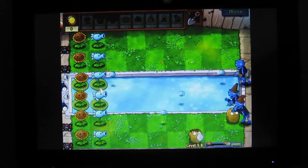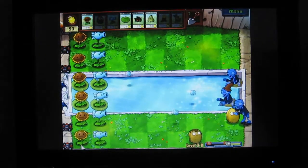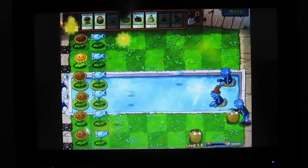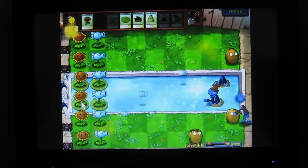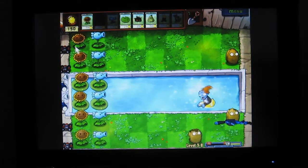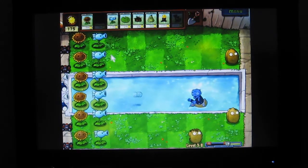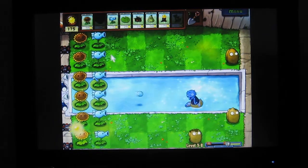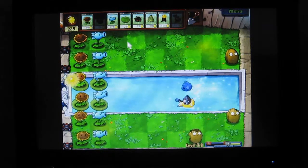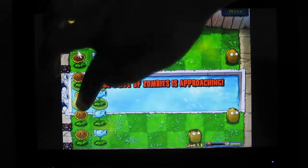There are also coins that you can pick up and spend. Crazy Dave sells some good items later on. Everyone has different strategies in playing this game, but there's a general strategy: if it's daytime, you plant sunflowers first, then a row of attackers — the blue pea shooters — and also barricades, which are the walnuts.